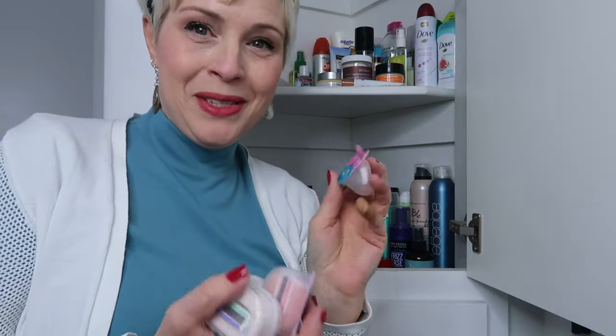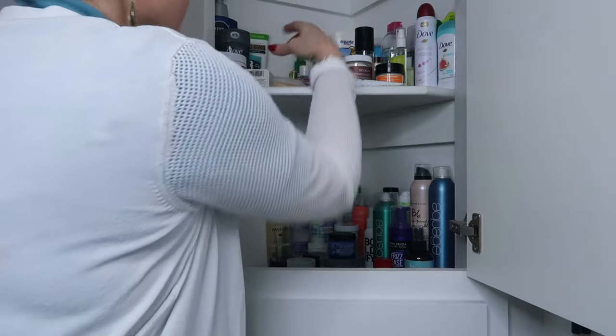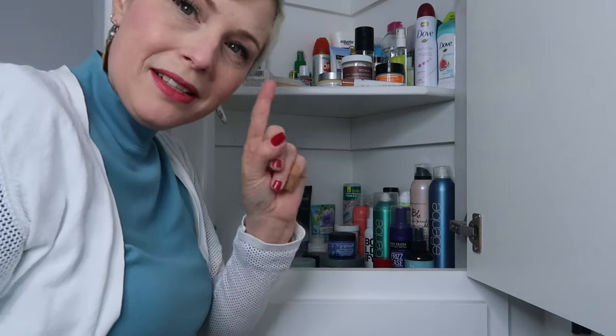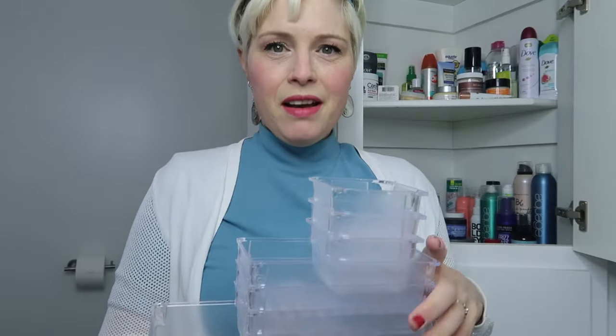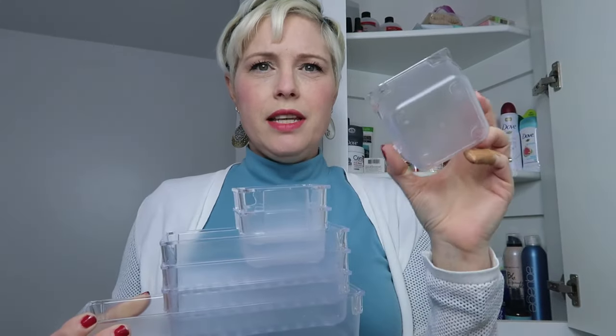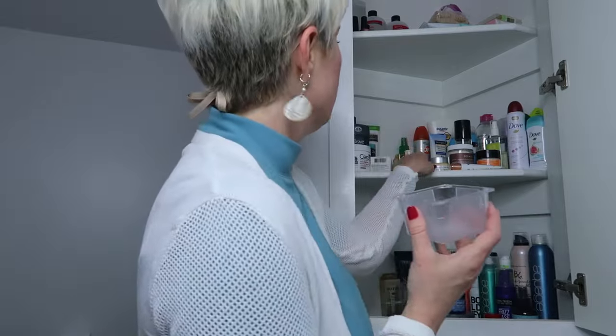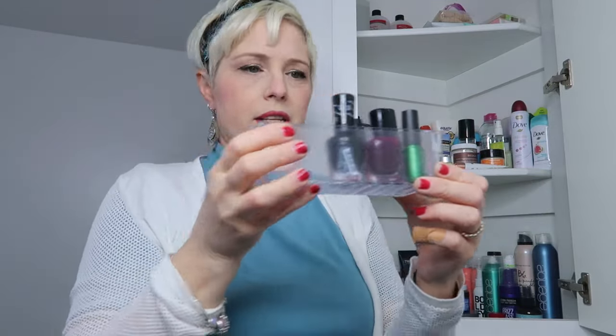Almost down to the last few things. I've got some razor refills that I'll keep on the general shelf, and I found a little container from my laundry room — my husband ordered them on Amazon — to put the razor refills in. I'm going to do something similar with the few nail polishes I'm keeping: store them in one of these small containers.